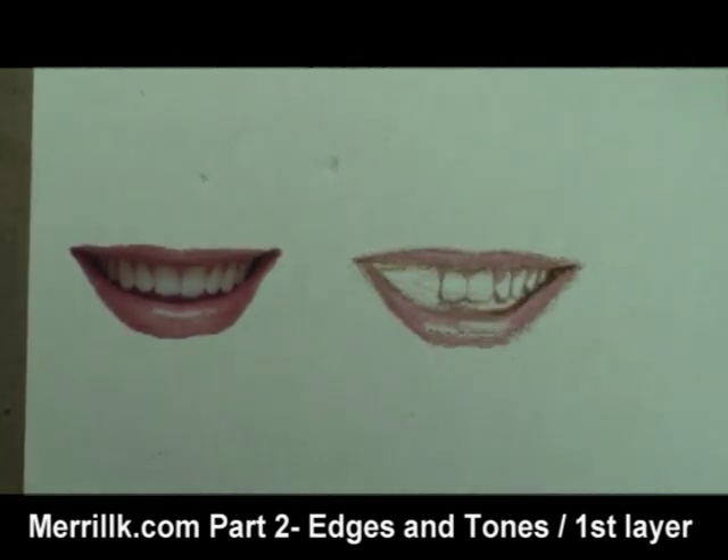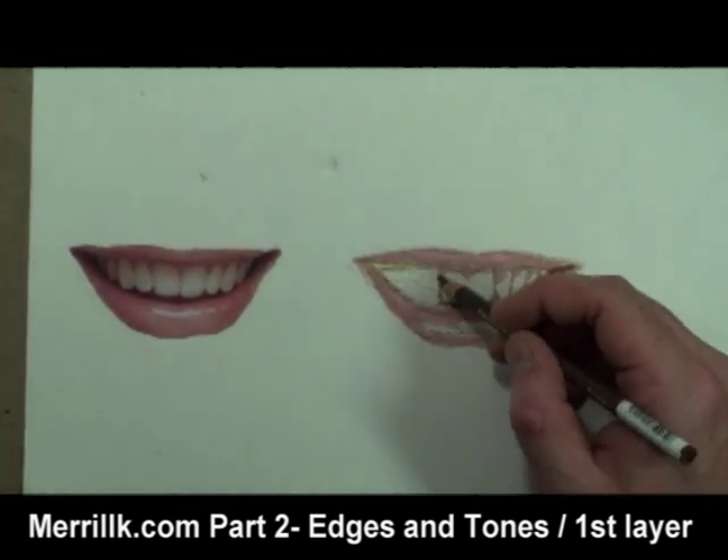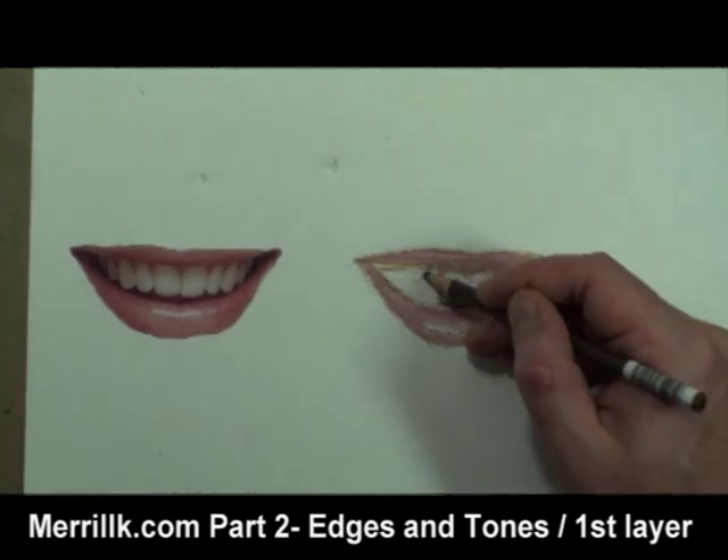Be careful, because this can easily be overdone. The color of the teeth are not white — they are bone colored, which is a cool off-white.